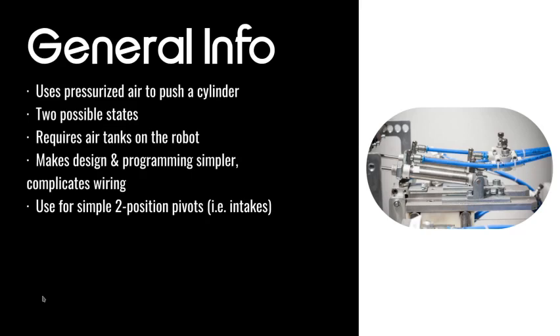Pneumatics are only really useful for simple two-position pivots or two-position mechanisms. You don't want to use a pneumatic on something that needs to exist in more than two states, because a pneumatic cylinder can only be out or in.